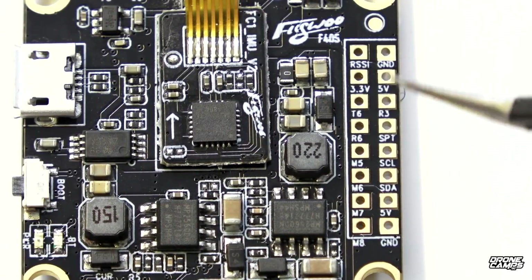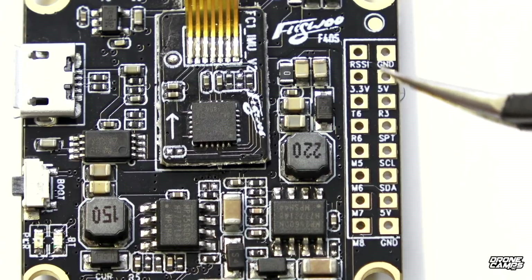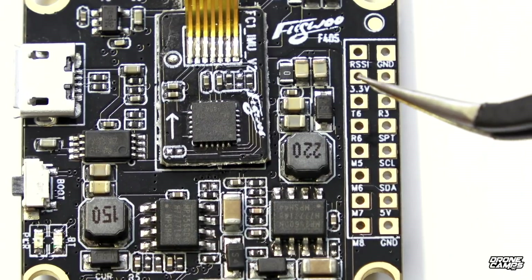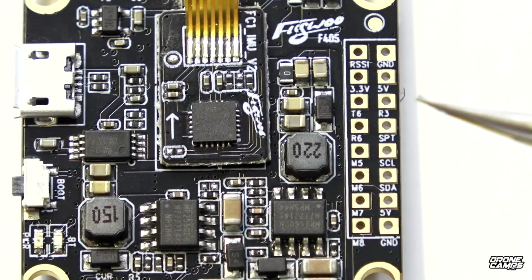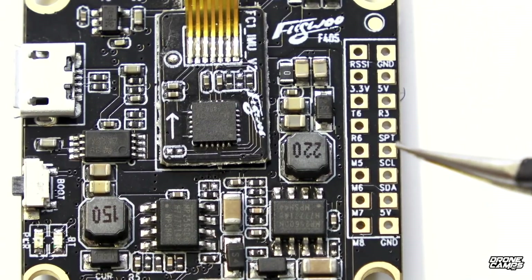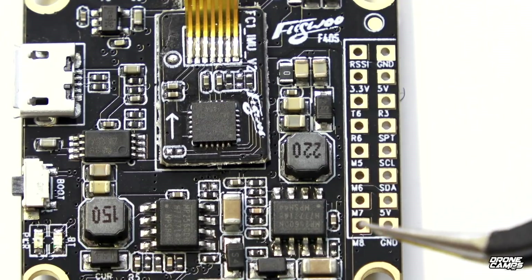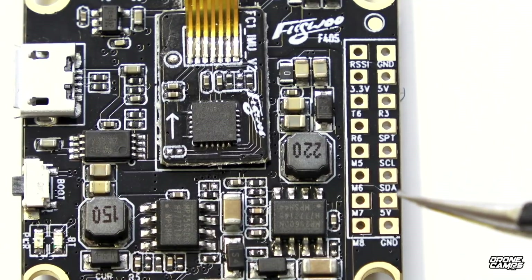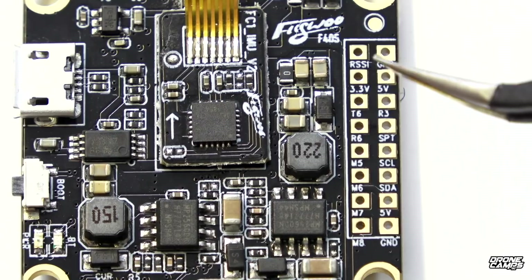Now looking at the far right rail of this board — pretty clean. We have RSSI at the very top, everything clearly labeled: ground, 5V, and 3.3V — that's for Spektrum users wanting to run a DSMX-style receiver. We have T6, R3, R6, SPT, and M5. There are motor 5, 6, and 7 options right here, which is pretty cool. We also have SCL, SDA, and 5V — so a lot of options on this right-hand rail.